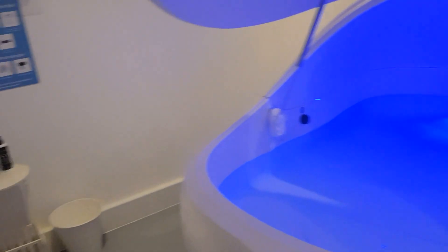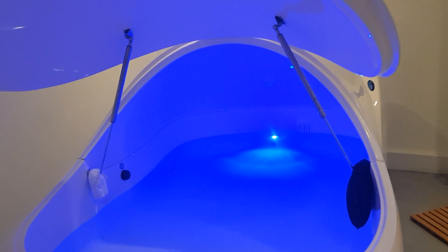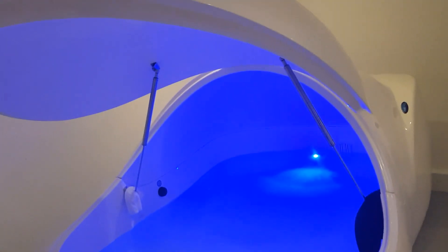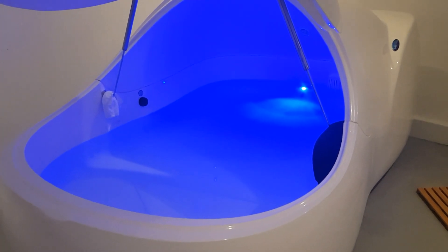It's a wonderful opportunity to clear the mind, and without any influence on the senses you can see what's going on and explore within. It starts off with a shower and then you get in. I'll let you know how it goes.